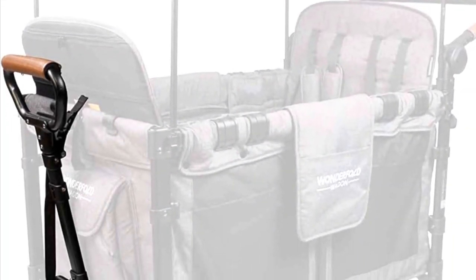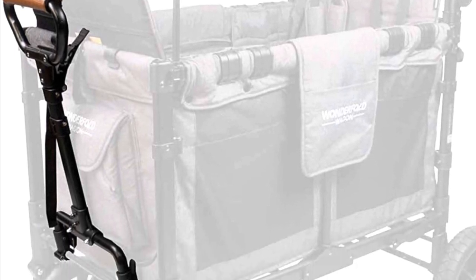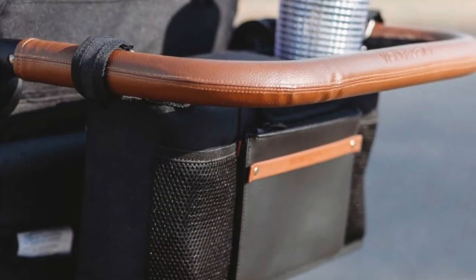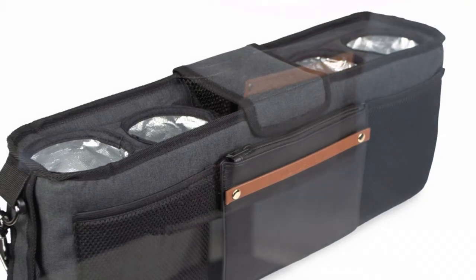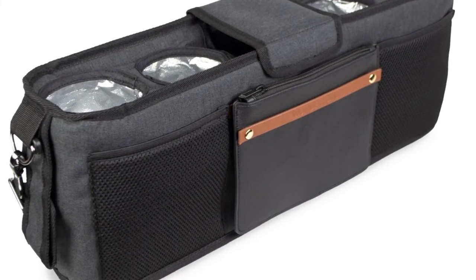Another attachment is the Wonderfold wagon pulling bar, which allows you to pull the wagon as needed instead of push. The parent console is another must — it allows four insulated drinks to stay in the Wonderfold wagon right by you.